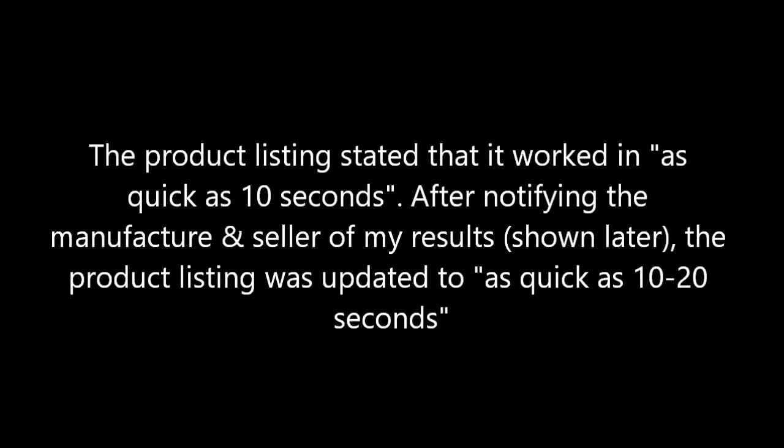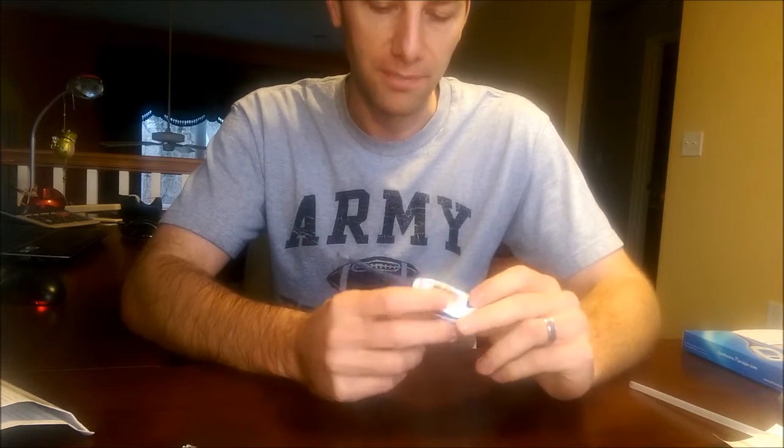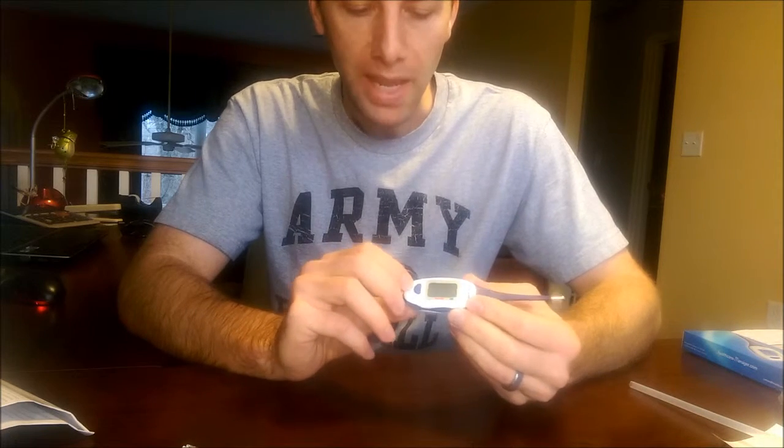I'll show you real quick how fast it works — it says less than 10 seconds. There are three ways to use it: through the mouth, under the armpit, and rectally. I'm only going to show you two; I'm not going to do the third. It turns on, and if you don't turn it off it'll turn off automatically.